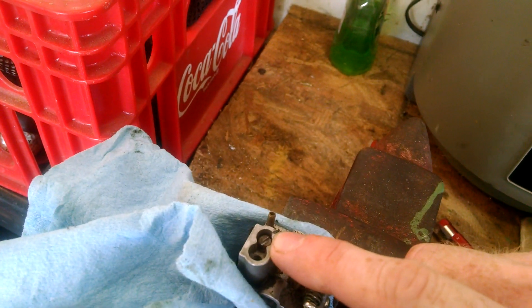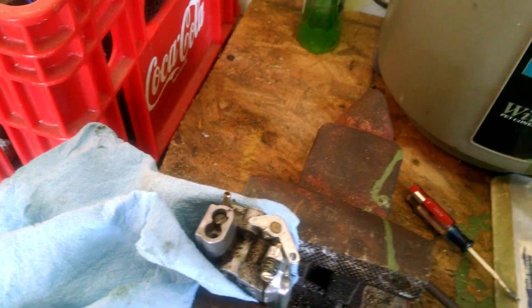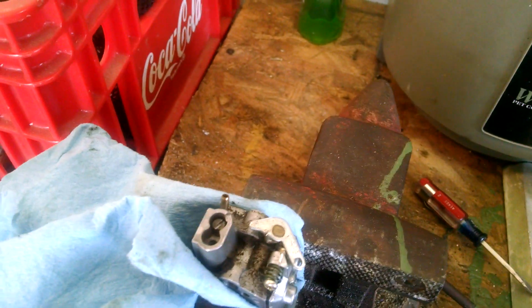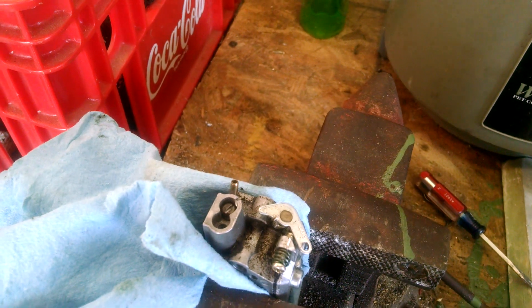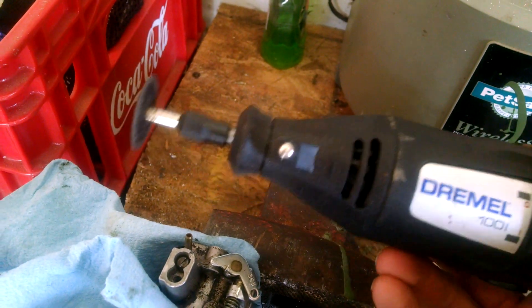The screws take special tools that you may or may not have. If you don't have them and you don't want to purchase them, here's an easy trick to make those adjustments at home if you have a Dremel tool, which many people do.